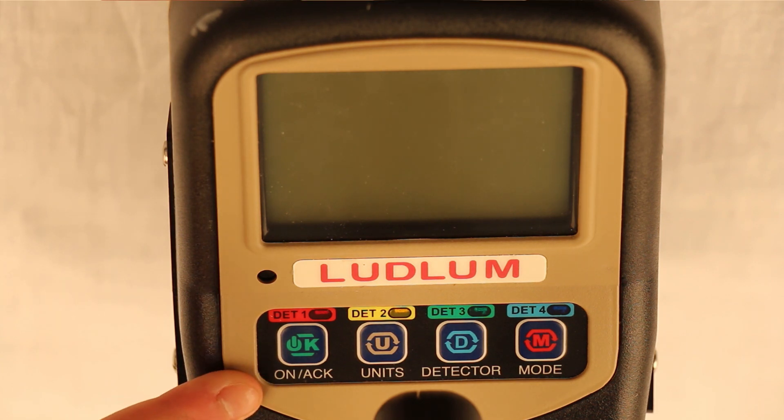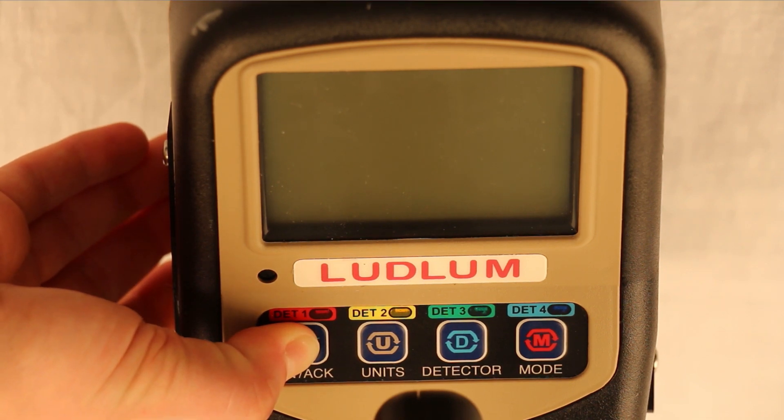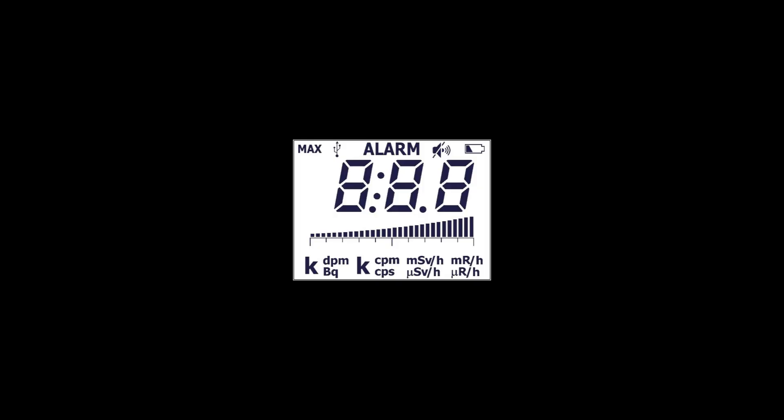The Model 3001 has four buttons on the face of the instrument. The on-act button is used to turn the 3001 on and off and to acknowledge an alarm. Turn on the 3001 by pressing the on-act button for about one second. The 3001 will go through a boot up process and the display will flash all the segments of the display, then it will show the firmware number followed by the battery voltage.